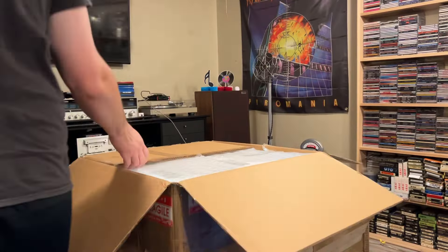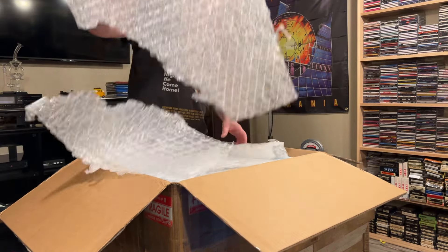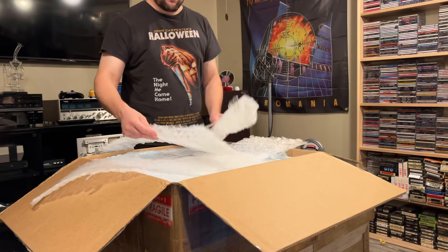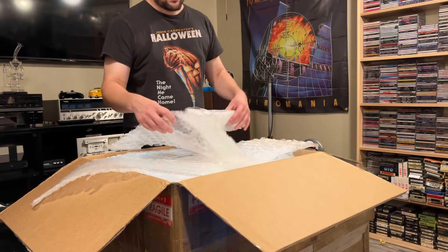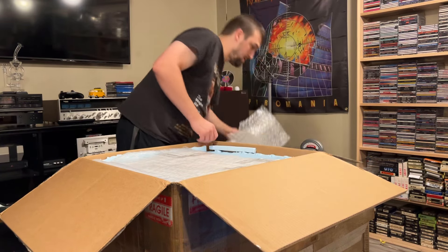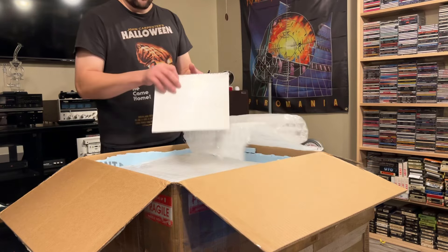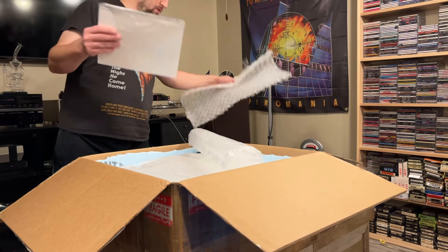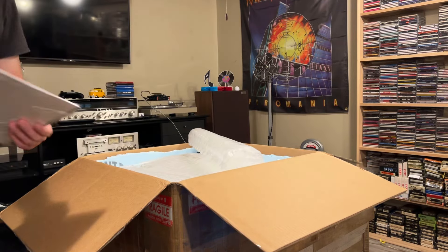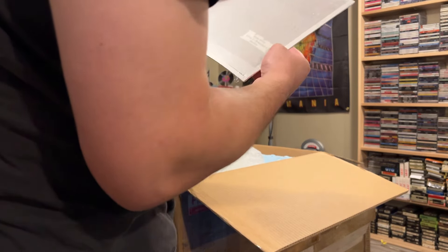Hopefully it's packaged correctly. So far we've got some pretty heavy bubble wrap — that's the heaviest bubble wrap I've ever seen in my life. What do we got here? That's a manual. Yeah it is.